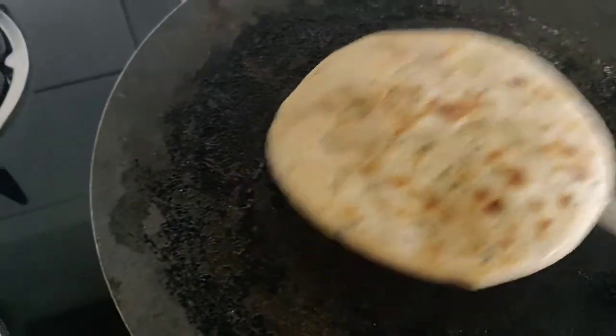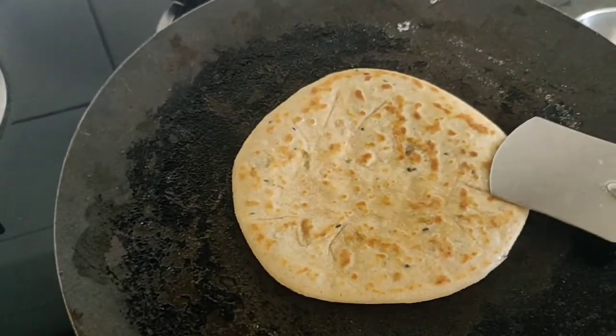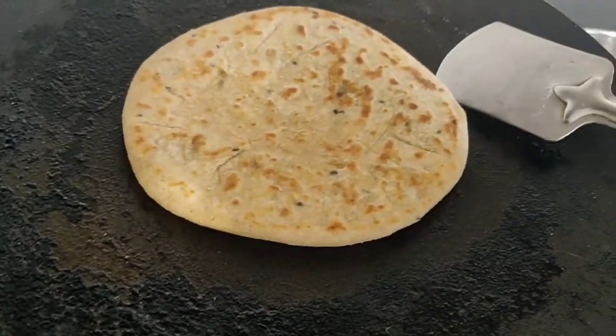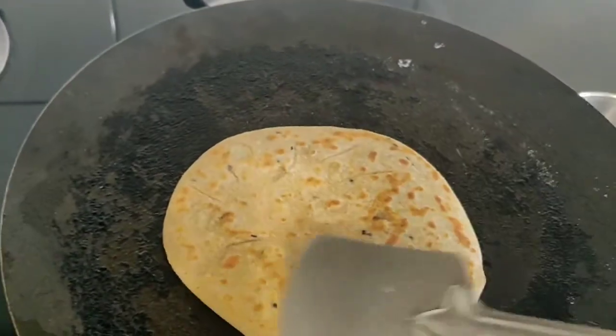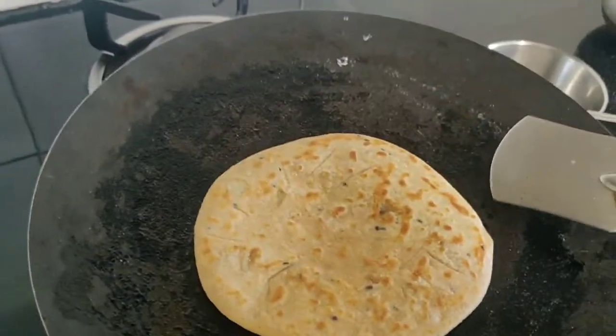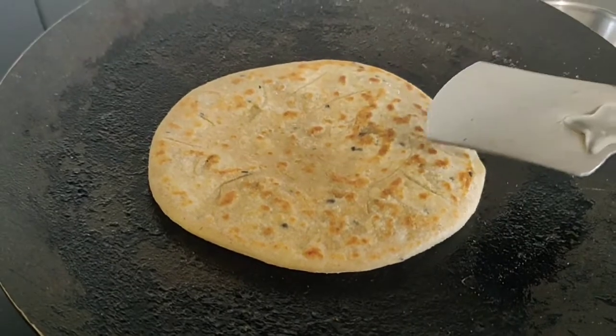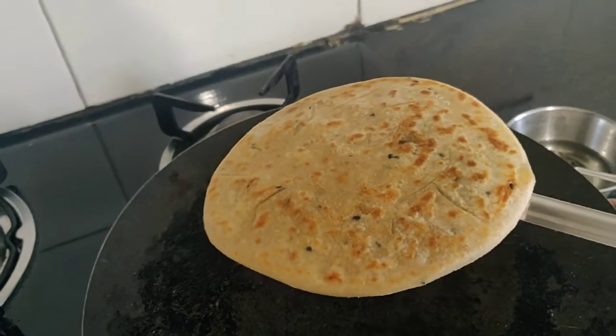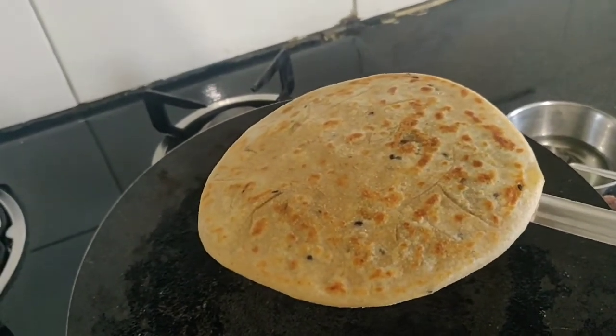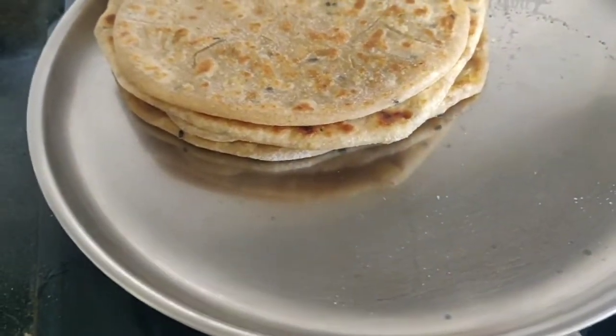Here we go. I can see that my paratha is done. This is the way the paratha looks when it is ready. I have already prepared the parathas and I am eating them. You can add ketchup or a little bit of butter — they taste very nice.